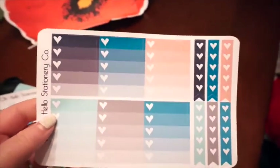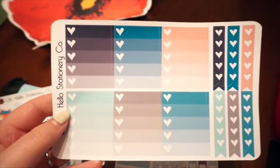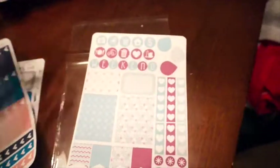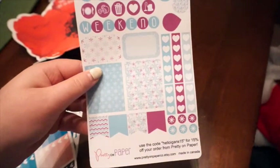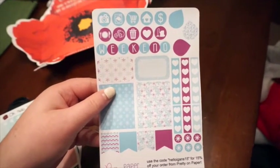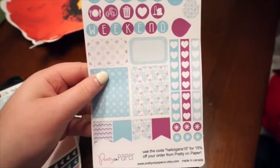Then we have some of Oh Hello's functional stickers, so we have some of the ombre checklists and some other checklists — they're all heart checklists, these are really pretty. And then, in collaboration with this one, Kayla did a collab with Pretty on Paper, which I guess is one of her good friends. So you actually get this weekly sample spread, so it's some different designs on here.